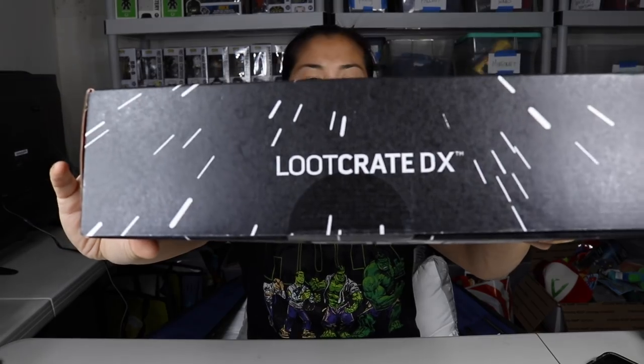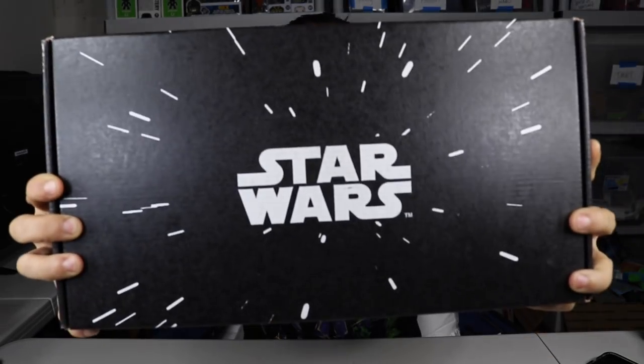What's up guys? Nerdy Noob here and welcome back to another unboxing video. I'm very excited about this one because I'm assuming it's a Star Wars theme. In this video we're going to be unboxing the 2017 December Loot Crate DX box with the theme of Star Wars.